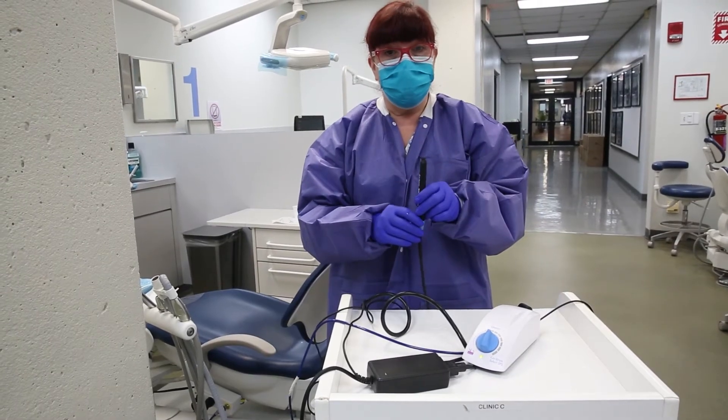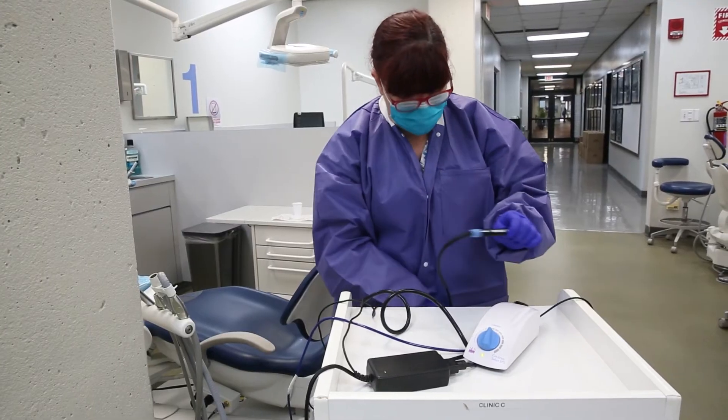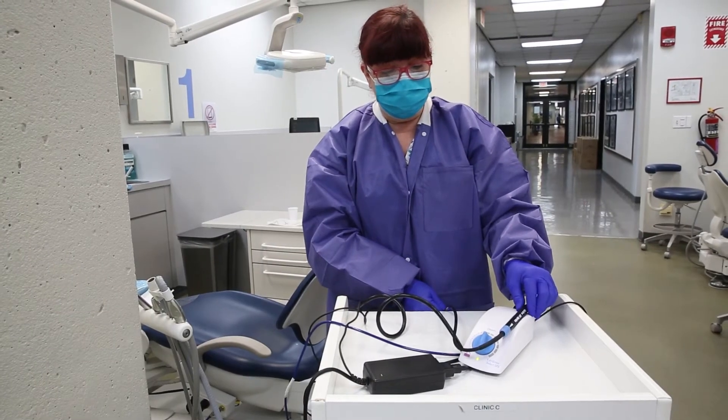At the end of the day, when you are done using it, you could replace the handle here in the holder. It would just hold there on the back of the mobile cabinet, and then you're done.